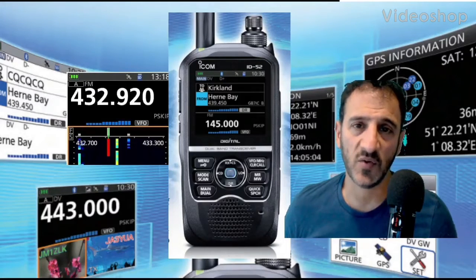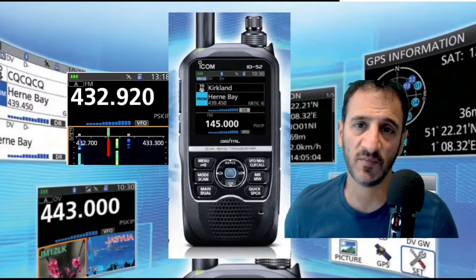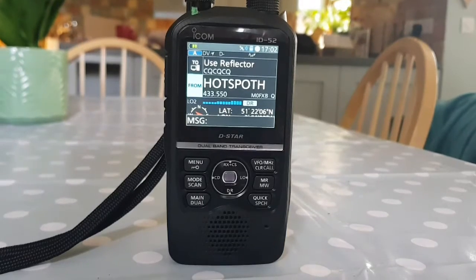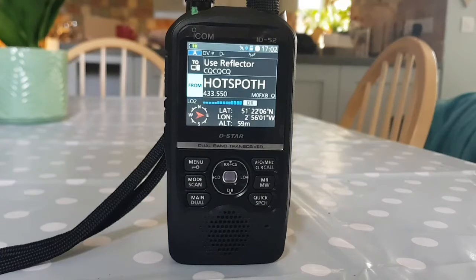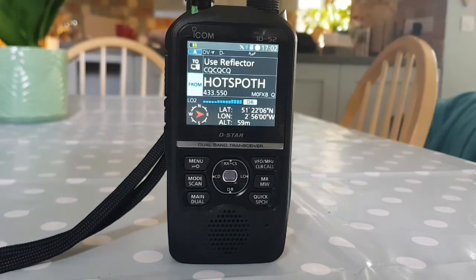Welcome to my channel and my videos on the Icom ID-52. Here we are with the amazing Icom ID-52 - the only radio capable of receiving D-STAR dual band simultaneously. This video is about the GPS menu.